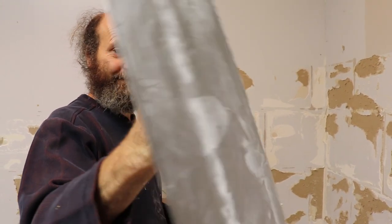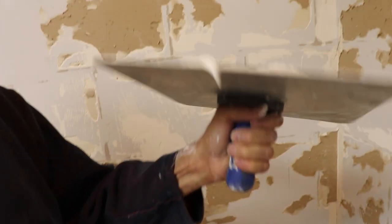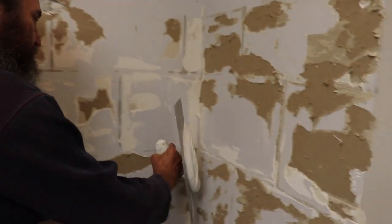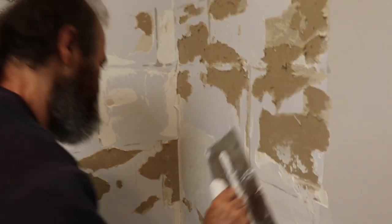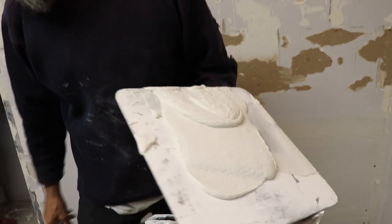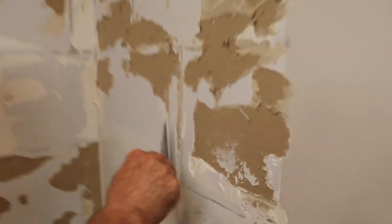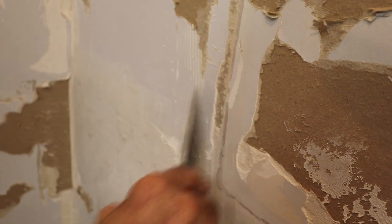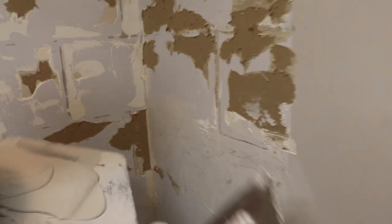We have this guy here — a trowel. It's a nice piece, I have this one for a very long time. And we have a hawk, just a regular hawk. We're gonna fill in this hole. Since we're in the middle of the job, we just find some leftover stuff and try to clean as much as we can, because it's still gonna be a little bit left over.